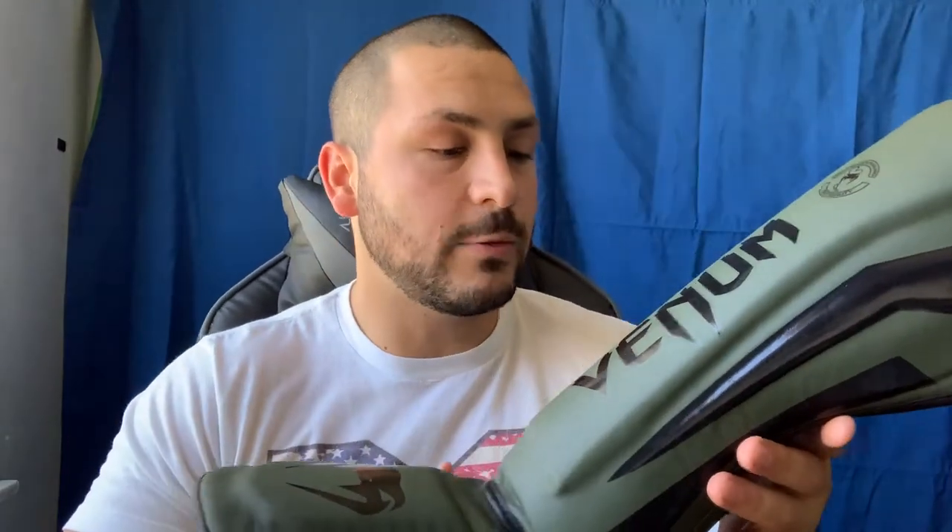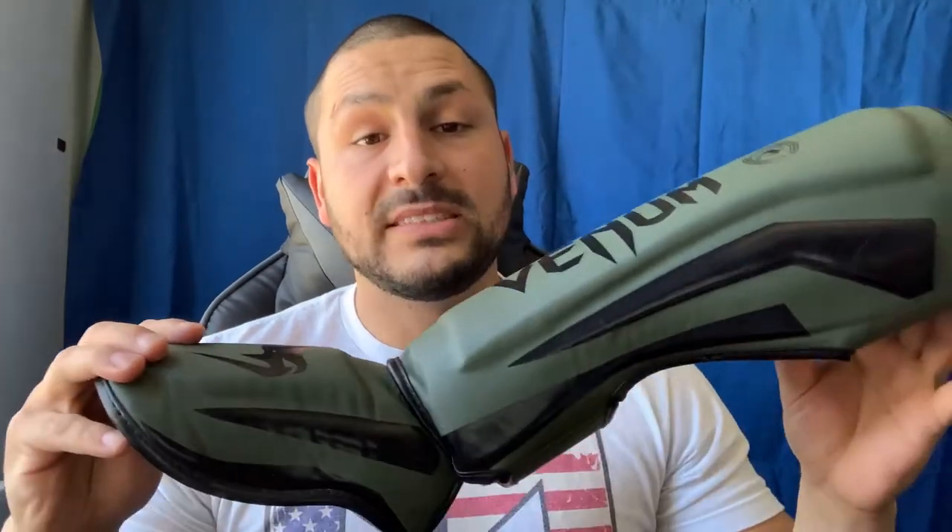I got these in khaki color — it's more like a dark green to me. Now this does offer great protection and it is very light. I can throw my kicks with no problem, and when I check and block, there's no issues there.